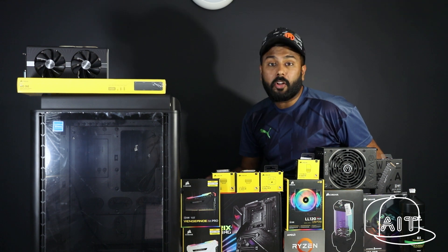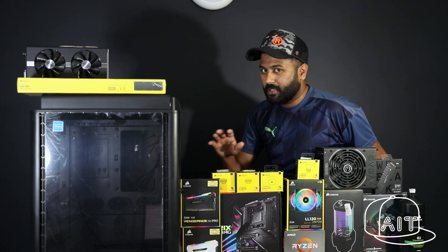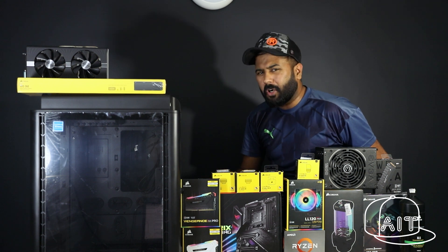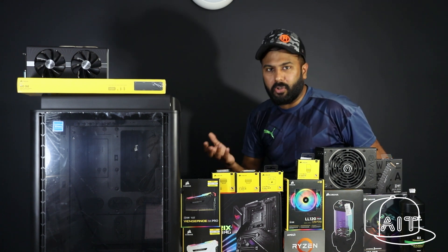For many years, computers have been thought of as boring pieces of metal with lots of components and wires inside. With modern computers, things have changed. The computer has now been reimagined and is a style statement. Modern PCs come with an all-glass side panel similar to the Thermaltake Level 20 HD over here. You have RGB lighting, you have watercooled builds and what not.